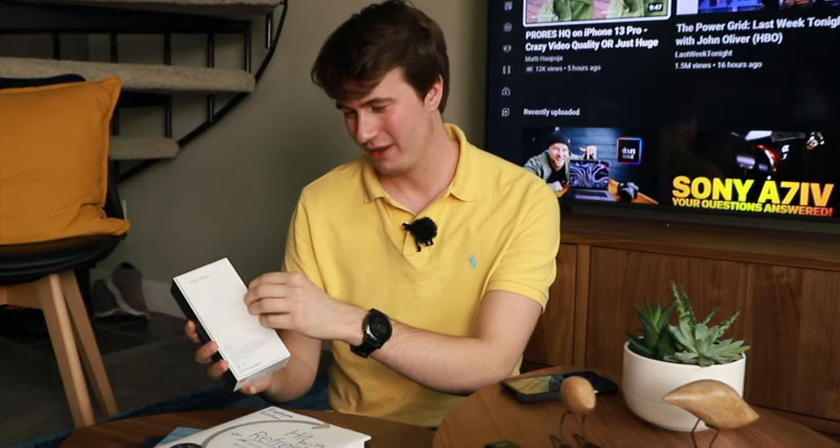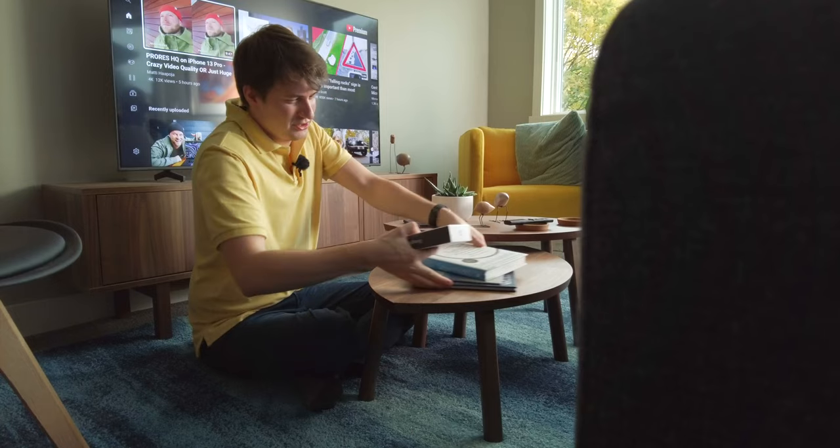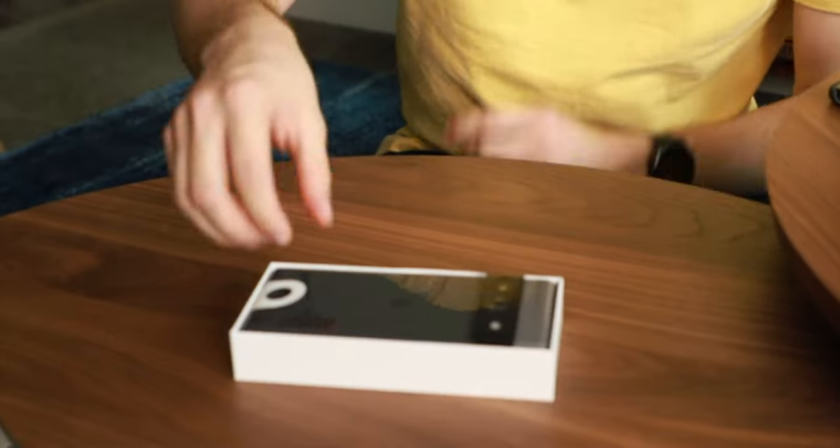We're going to start by opening the box right in behind here, opening these little tabs. Let's remove all these books from here. And now for the big reveal, we're going to open it — and here's the phone.